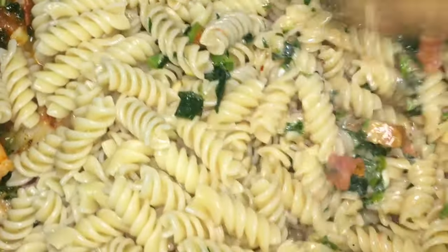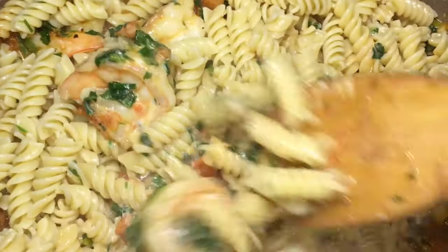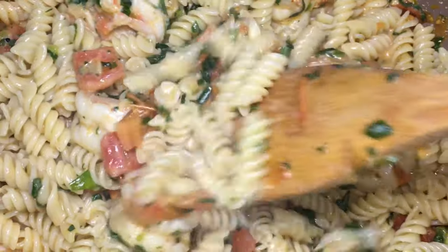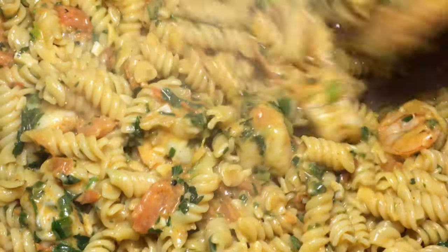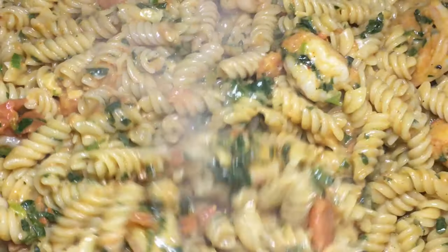I'm going to mix it all together. It's going to get nice and creamy once everything comes together. Just let that cook down. It's time to get creamy — look at that! It will be about two more minutes and it should be done.